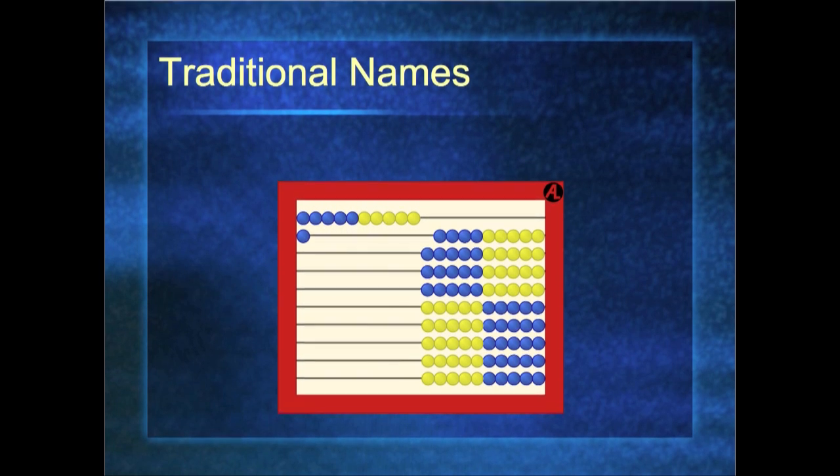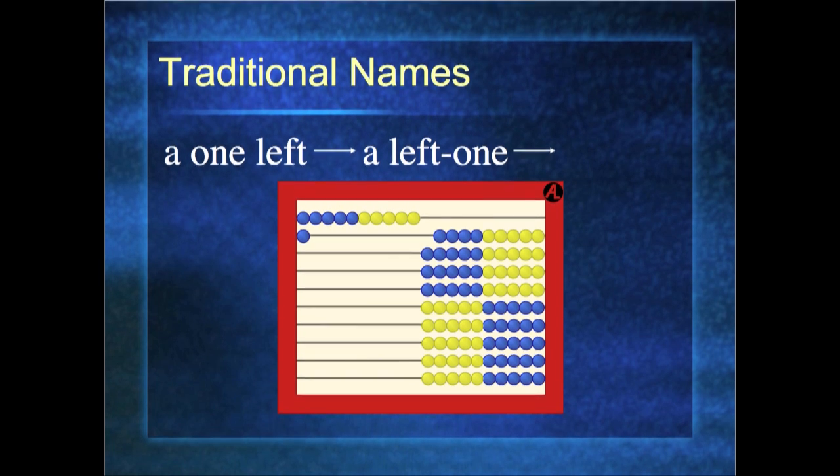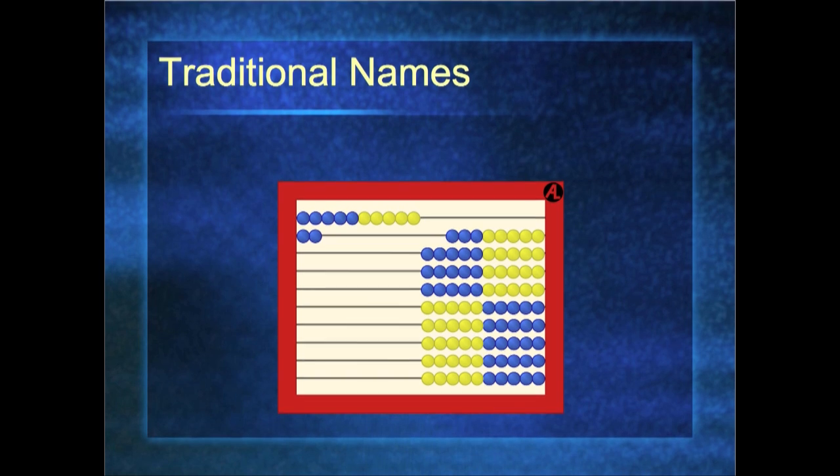What about the pesky 11 and 12? Back in the Middle Ages, when they were figuring out what to name these numbers, they said it's ten and one left over — they shortened it to 'a one left.' Flipping it around becomes 'a left one,' and over time it blurred and became eleven. Something similar happened with 12: there are two left over, but back then they pronounced the W in two, so it was 'two left,' which blurred and became twelve. And that's a true story.